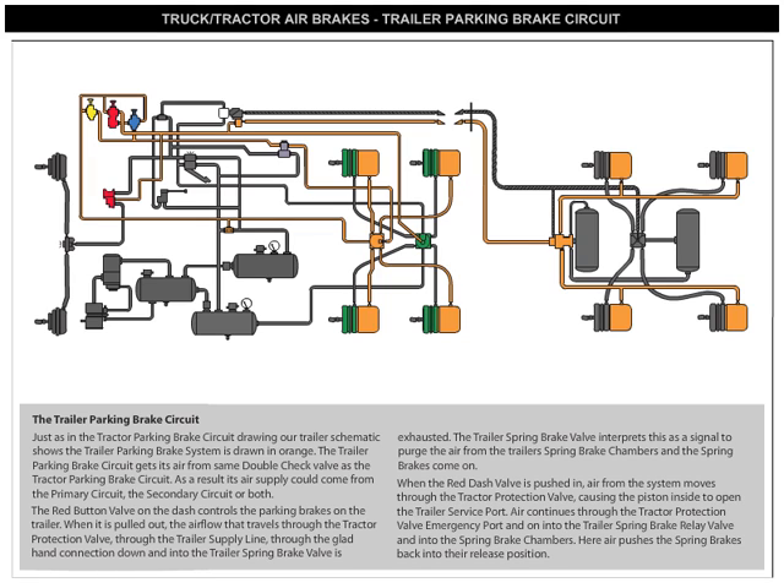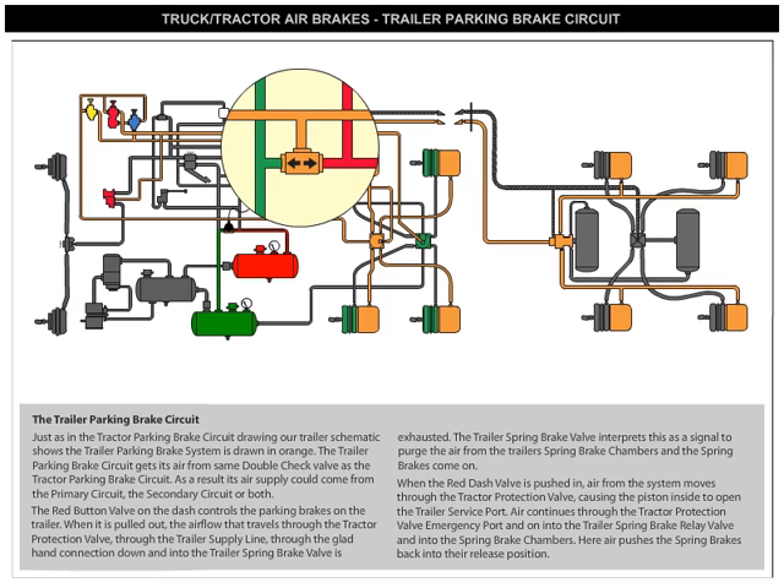The Trailer Parking Brake Circuit gets its air from the same double check valve as the Tractor Parking Brake Circuit. As a result, its air supply could come from the Primary Circuit, the Secondary Circuit, or both.